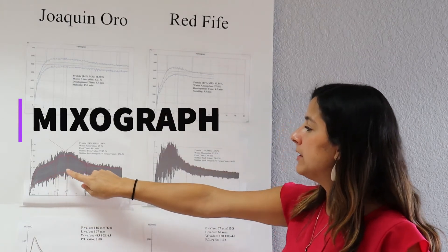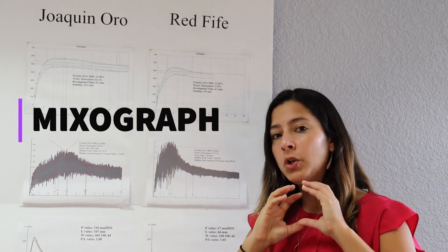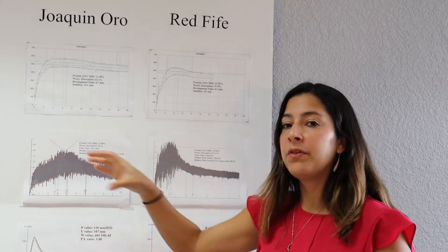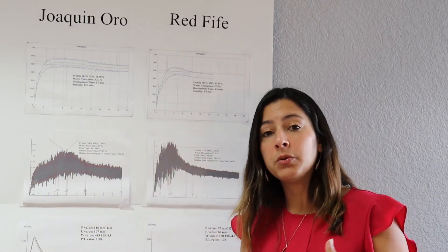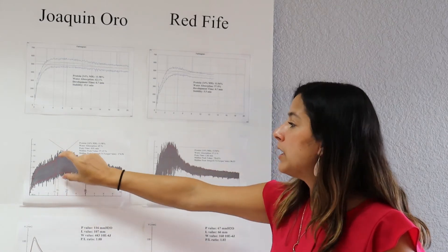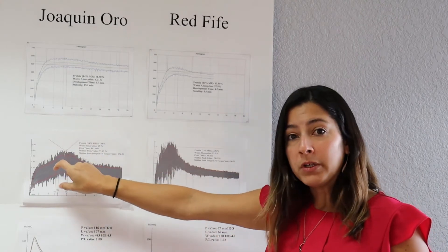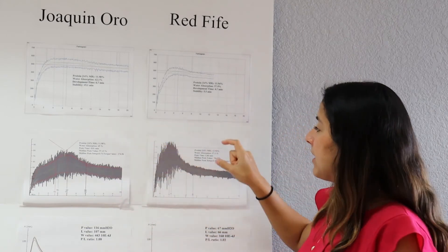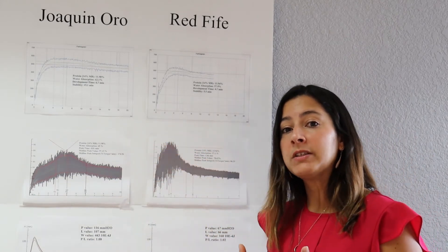Here you can see the graphs. The graphs in the Mixograph are a lot easier to look at. When we look at the Mixograph, we're looking at a thicker graph, which tells you that that flour and dough is actually stronger. Here we can also see that Joaquin Oro, at a lower protein content, has a stronger gluten and a stronger dough, and that Red 5, as soon as it mixed, broke down and was actually weaker.